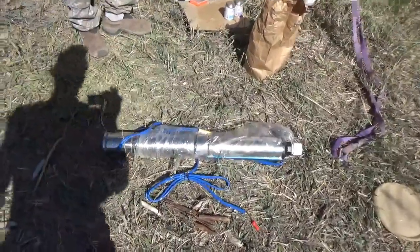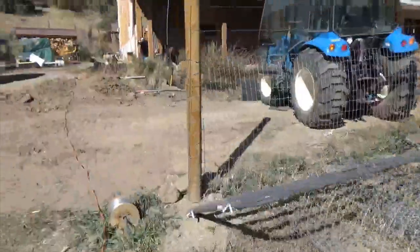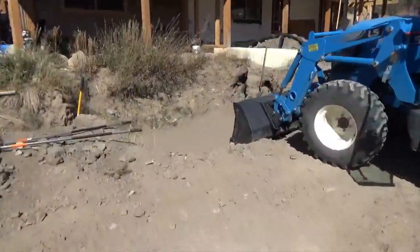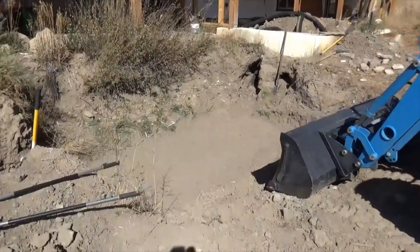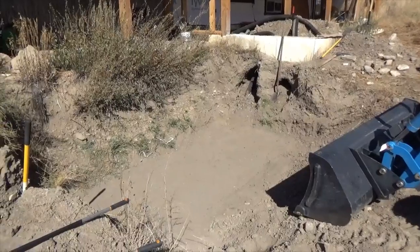And that thing is massive — that's three feet long. So we'll show you how it comes when it comes. We're going to try to get this tank set today, backfilled and plumbed, and if we do that, that will be a boom.